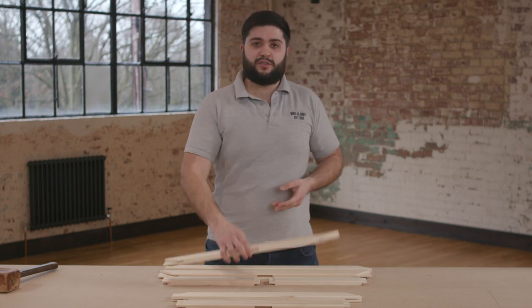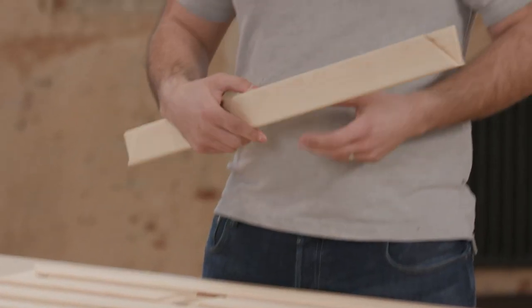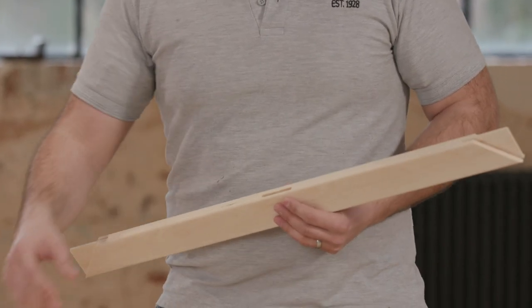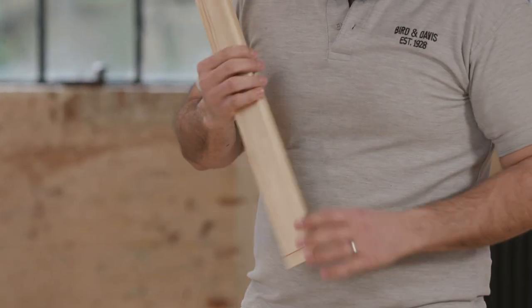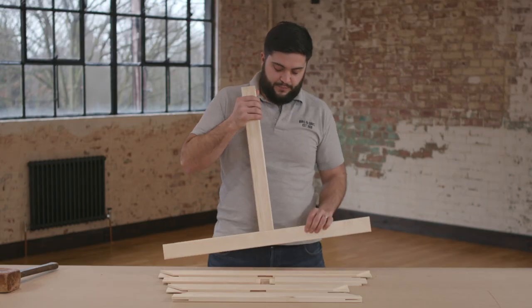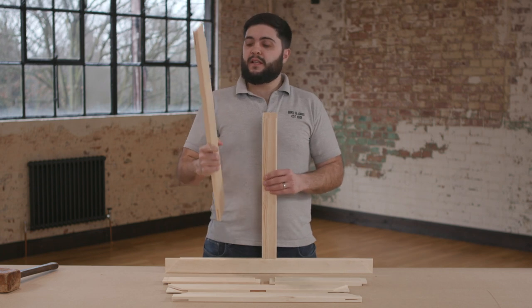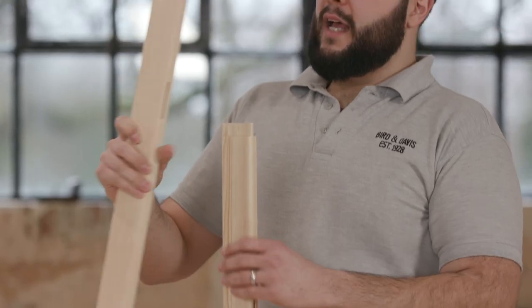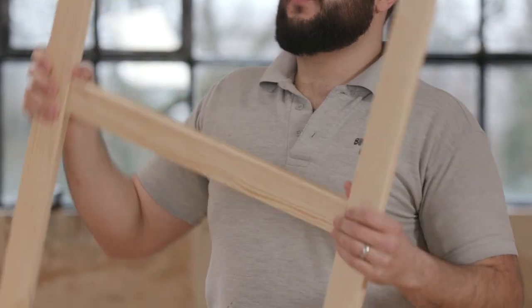Now let's begin to assemble your stretcher frame. Step one: take one of the longest outside stretcher pieces and also take your mortise bar which has two mortise holes. Push your mortise bar into the mortise hole like so. Step two: take the other long stretcher bar and push this into the mortise hole like so. Now you've created an H.